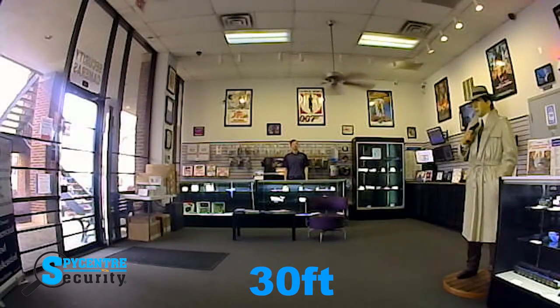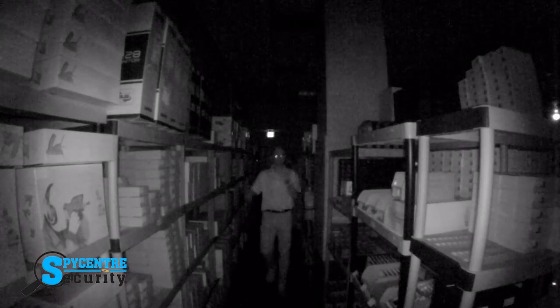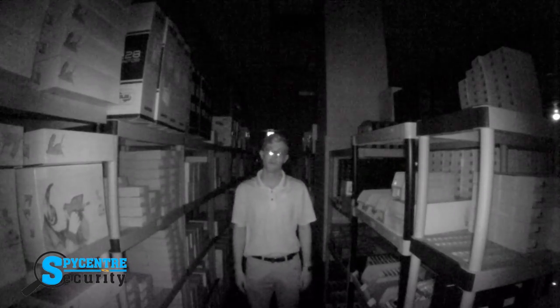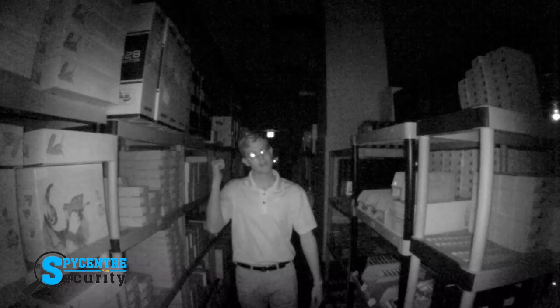Now I'm going to show you some night vision footage from the back office. We're back in the stock room of our store. And as you can see, even in complete darkness, the Zeta cam still produces high quality picture. Let's head back to the studio.